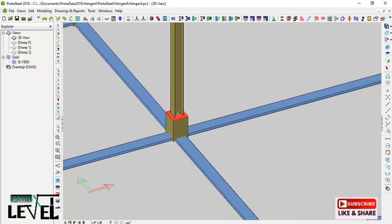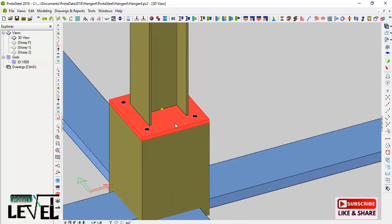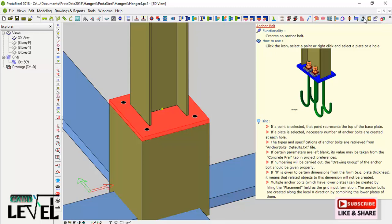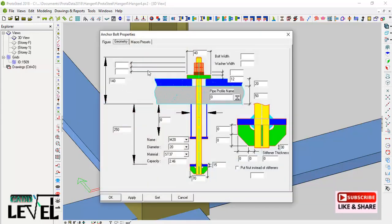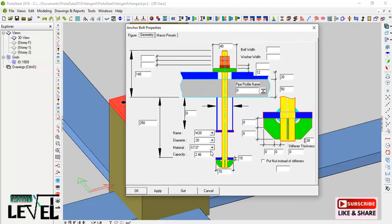Now I need to insert the anchor bolts. The anchor bolt is a default macro that comes with Protea Steel. I place the cursor on it and right-click to bring up the anchor bolt property dialog. I set the depth of embedment of the anchor bolt, as well as the diameter. The hole diameter is 23 millimeters but the bolt itself is 20 millimeters — the bolt name is M20. I also set the material and make any other required changes.